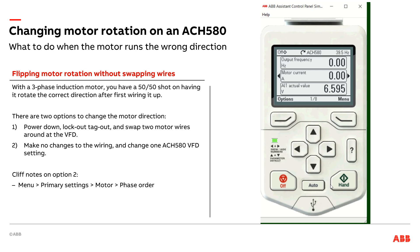Well, option one — a little bit more time consuming and traditional — is I do my lockout tagout, go ahead and swap two motor wires around, any two phases on the output side of a VFD, and then go ahead and start the equipment up, give another test, and I'll be going in the right direction. That's option one, a little bit more time consuming, especially when you're talking about heavier gauge wire on higher horsepower VFDs and motors.